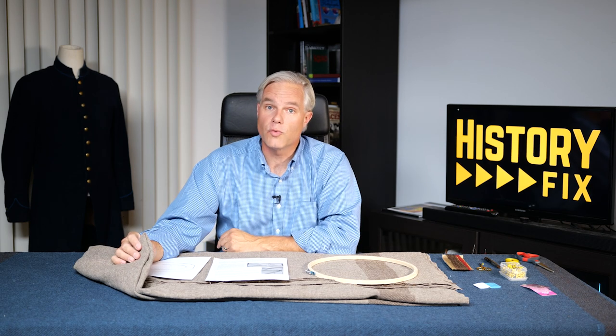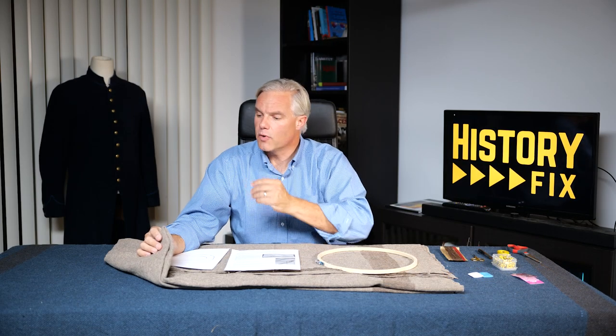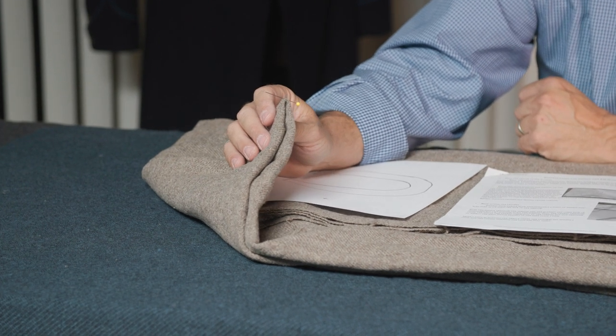Before we can put the U.S. on, we need to know where it goes. They generally go in the center of the blanket, and that's really easy to find. Fold the blanket in half width-wise, then fold it in half length-wise. You're going to end up with the two folds right here, and this is the center of the blanket. We're going to take a pin and just mark it. It doesn't have to be terribly exact — that's going to get you close enough to the center.